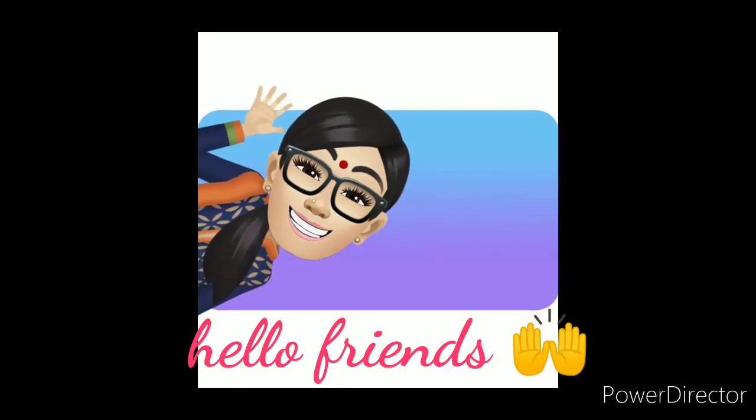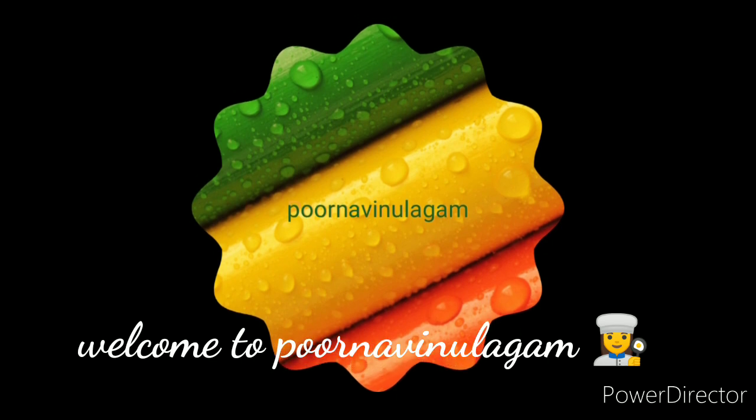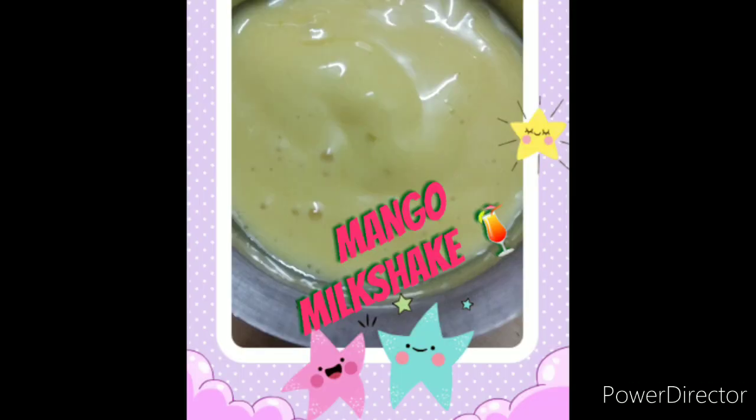Hello Friends! Welcome back to my channel Poor Navin Ullakam. What we are going to talk about today? We are going to talk about mango recipes — mango milkshake and mango ice cream. We are going to make it very simple.